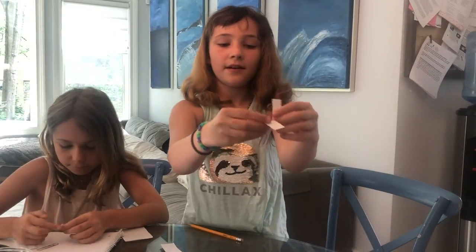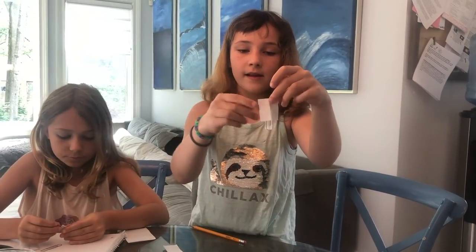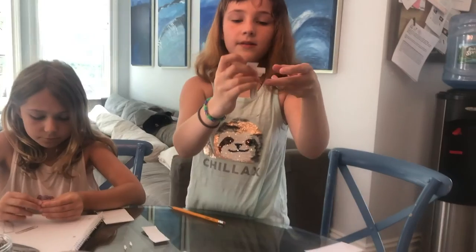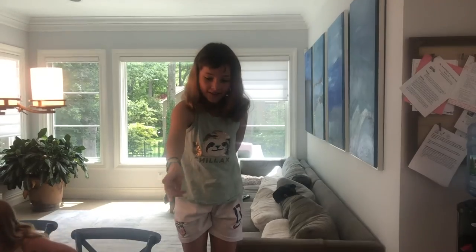Then, with the two flaps, fold one in like this and one in like that. Then lift them up — and here you go.